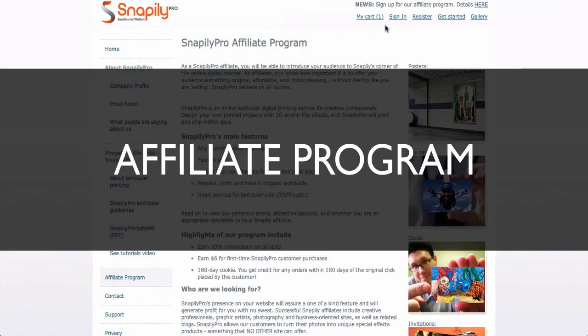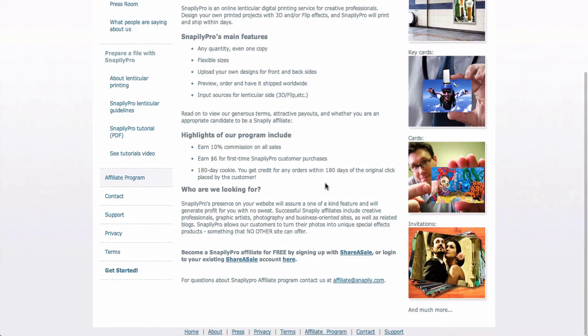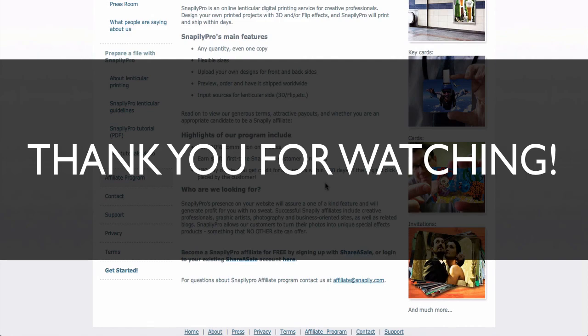Lastly, we want to mention that we have an affiliate program — this is new to our site. You can easily introduce our site to your audience, your visitors, and earn 10% commission plus a $6 new customer bounty. Your links to our site would be good for a 180-day cookie, so if they come back within 6 months you'll still get credit. Thank you for watching and see below for more videos.